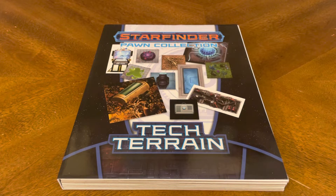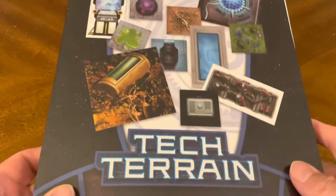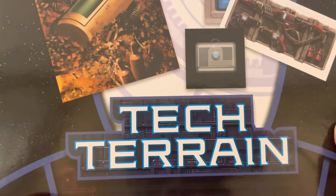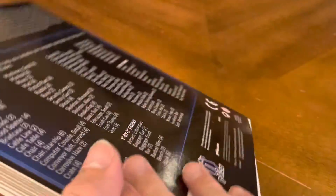Thank you for joining me for yet another unboxing video. Today we have more Starfinder RPG goodness — another pawn collection, this time it's Tech Terrain. With all the pawns I've shown you in the past, now it's time to show you some of that cool Tech Terrain that goes along with those pawns. So let's flip this over and take a look at it.